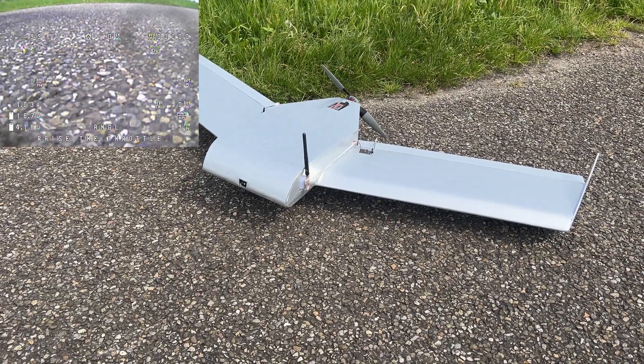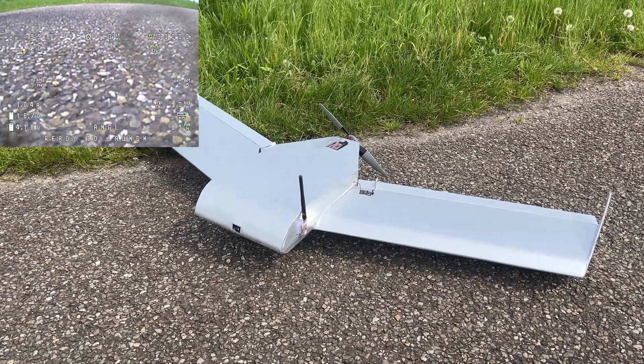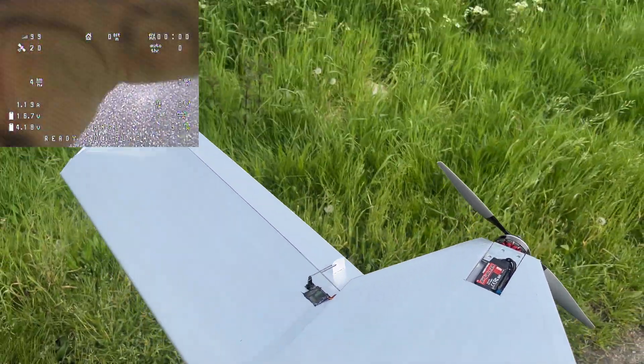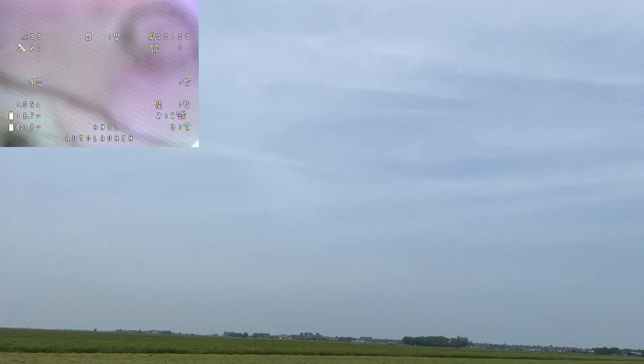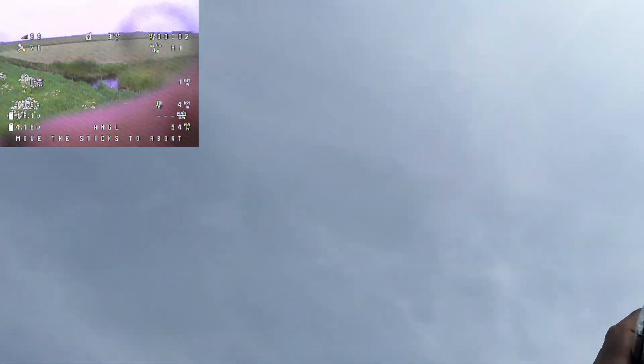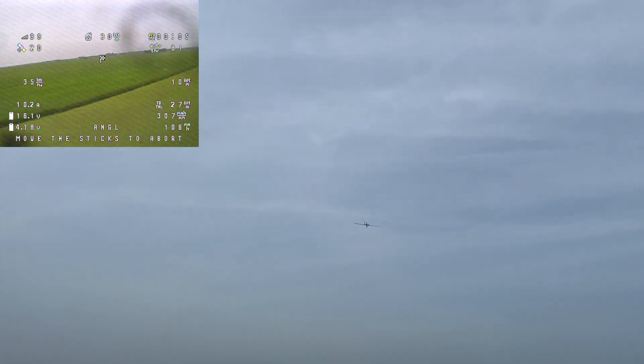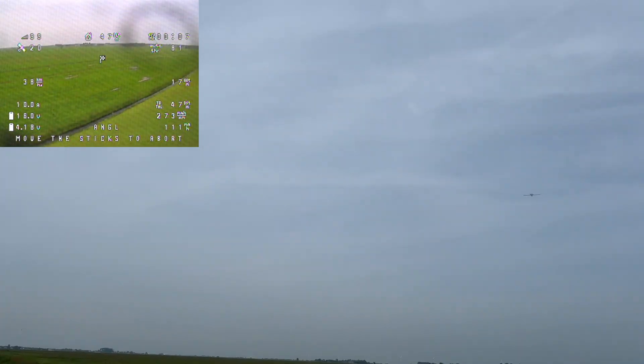The aircraft is armed. I'm going to raise my throttle, pick it up and throw it in the air. Effortless. Let's get in the car and enjoy the endurance flight.